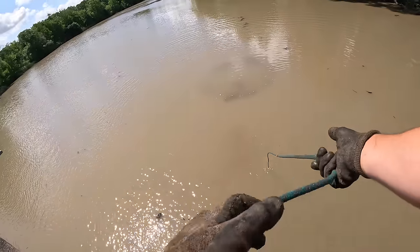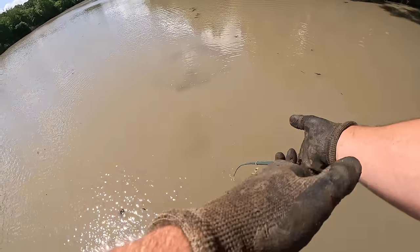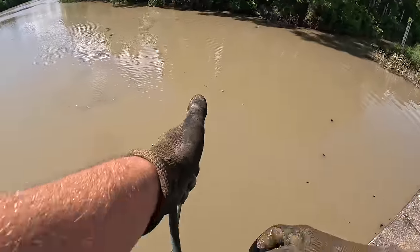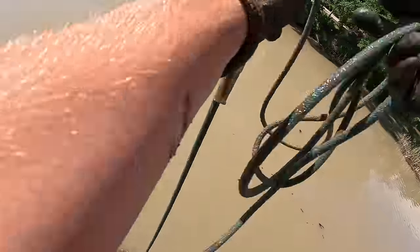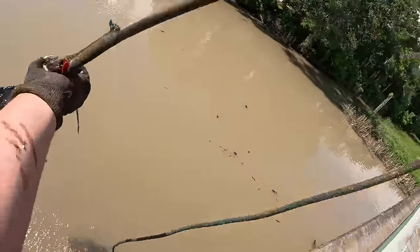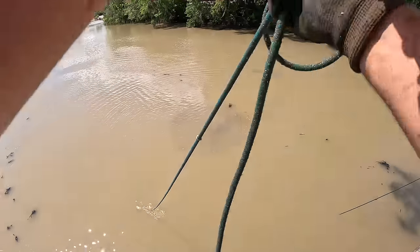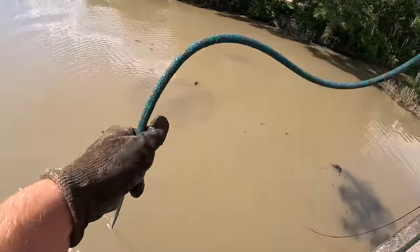We are getting started. We are in a brand new area, testing it out. I like the way this bottom feels — I think I might already clicked on to something. There we go, I don't know what this is. It looks like a piece of the bridge, a little piece of the bridge. At least we got something. I got something all the way out there as soon as my magnet hit the water.